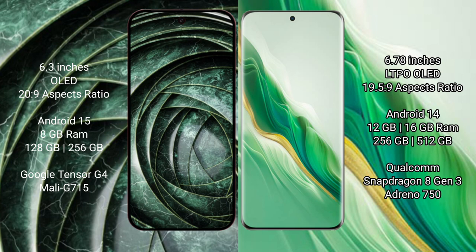The Honor Magic 6 comes with 12GB or 16GB RAM and 256GB or 512GB internal storage. It is powered by the Qualcomm Snapdragon 8 Gen 3 processor with an Adreno 750 GPU.